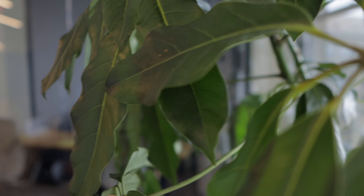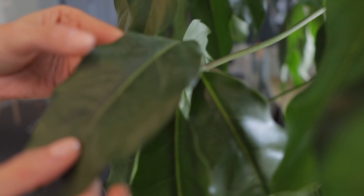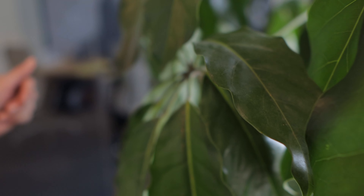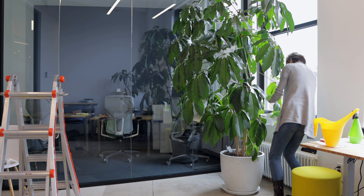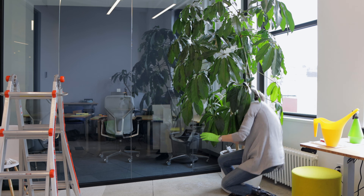Another sign of scale is the sticky residue that you can see on the leaves — like you can see with the reflection. There's a lot of sticky residue everywhere, like here in this leaf, right here. That's the sign of scale as well.